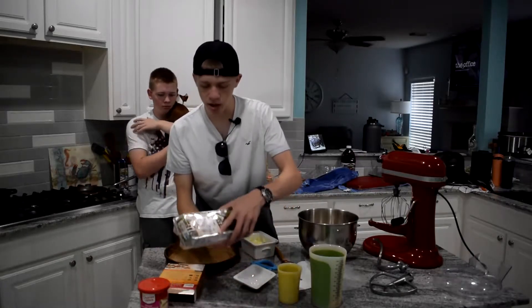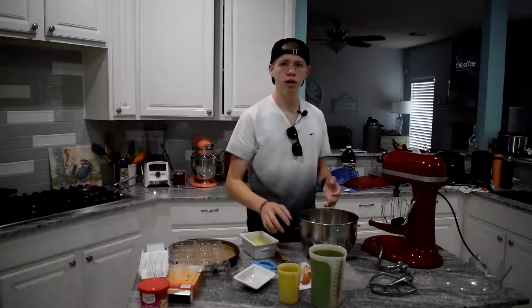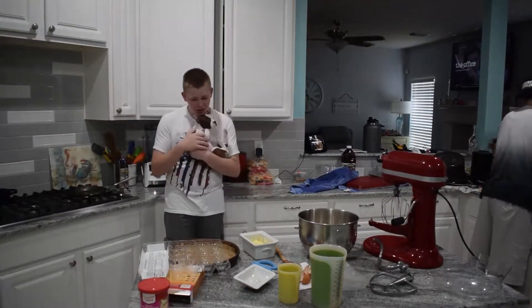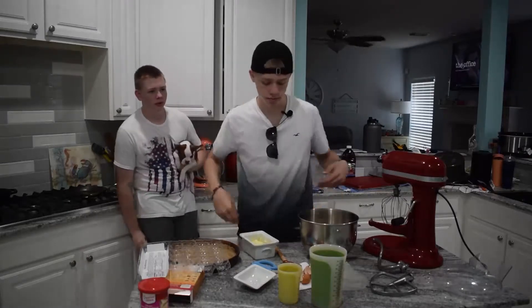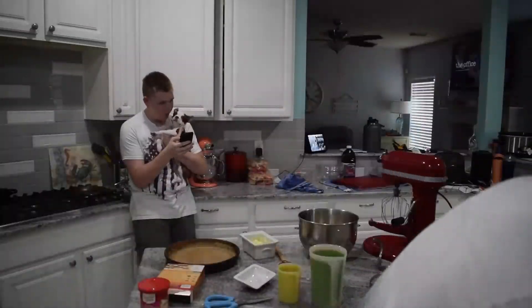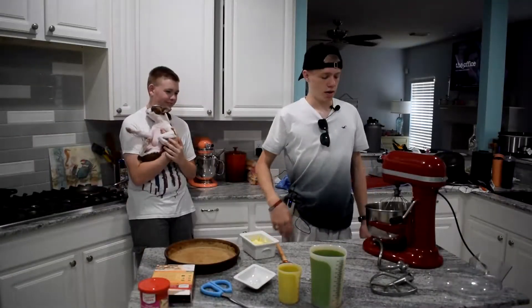And then we're going to get three large eggs. Now we've got to wash our hands.